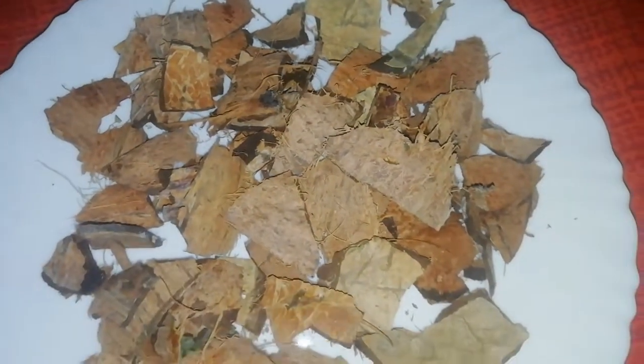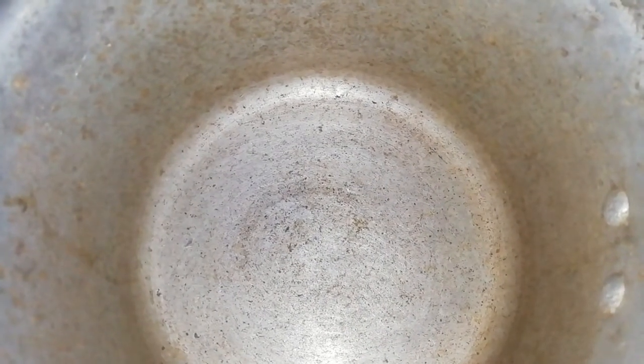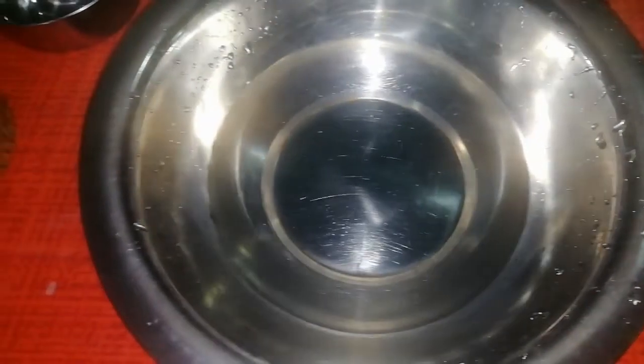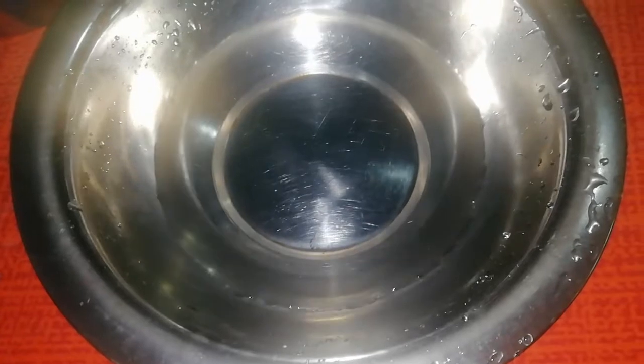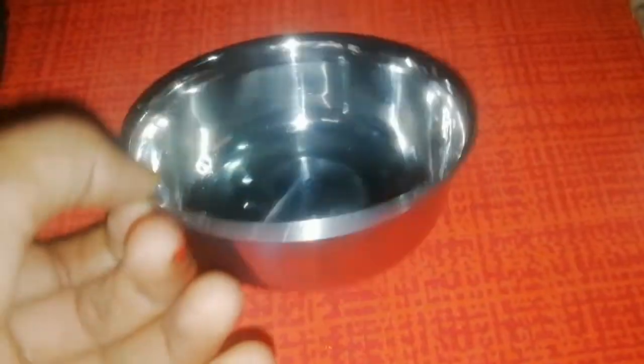In the tin, I have got a cucumber. I am going to use Mila Juna. I have got a cucumber in the tin. The tin is on the tin, and we have got a little bit of a spoon in the pot.